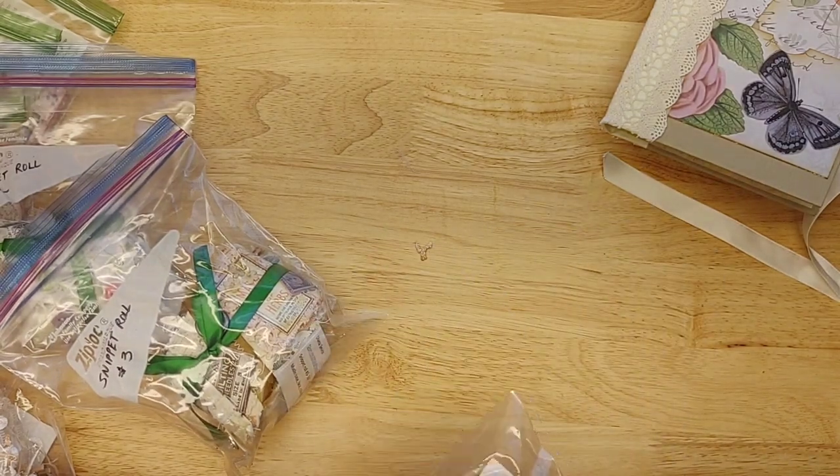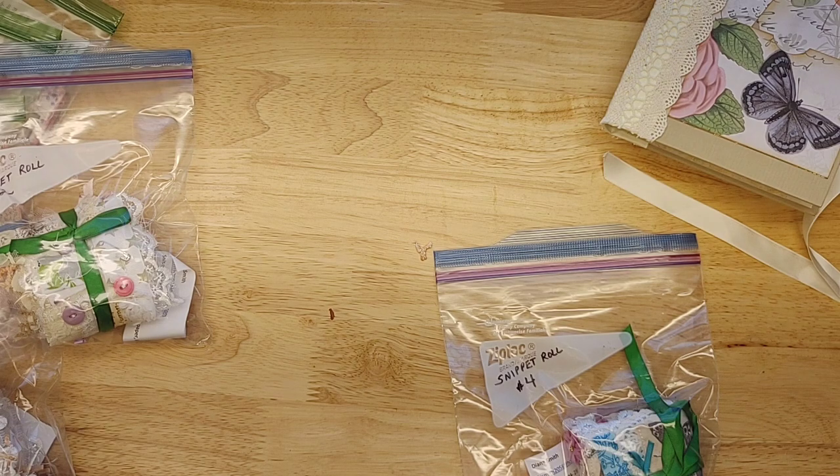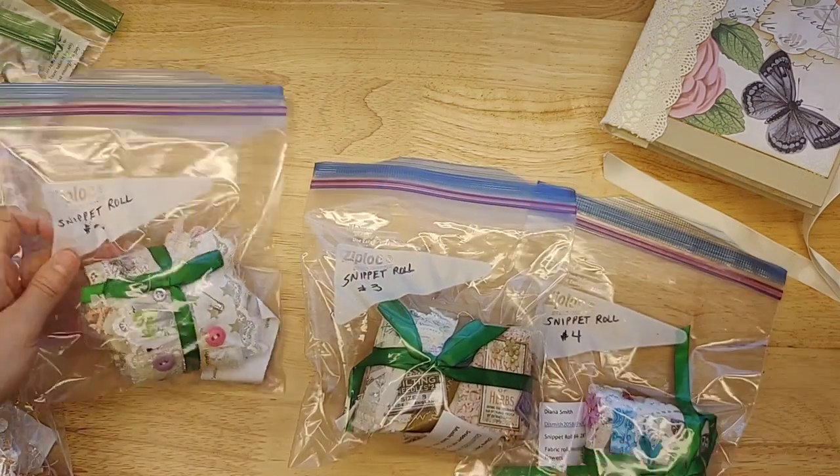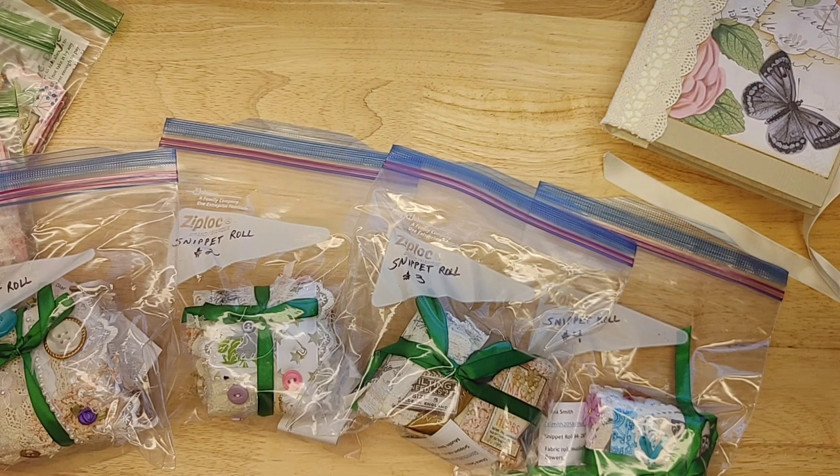That is everything from Diana — I hope you enjoyed it. This was one box and one envelope worth of stuff from her. I can't wait to get them to you guys. I know you're going to love them and be even more inspired when you actually hold them. I hope you have just an excellent day full of inspiration, love, joy, and peace. Thank you so much for watching.